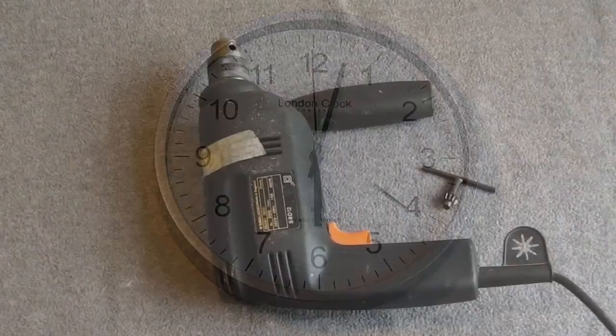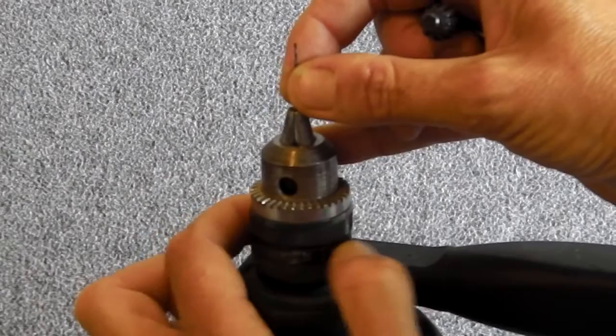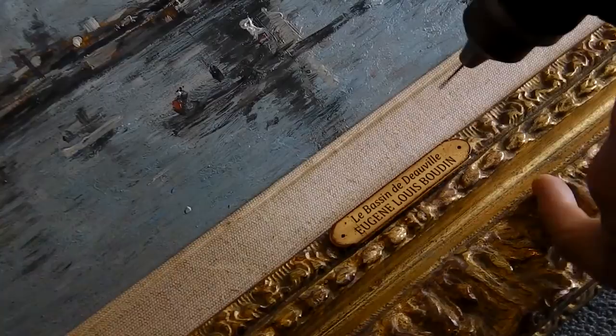Use a 0.9mm drill bit for pilot holes. Start with the chuck closed and gradually open until the tiny drill bit slides in. Tighten up and check it is still central by running the drill. Drill the holes — do not use pressure, use the fastest speed.